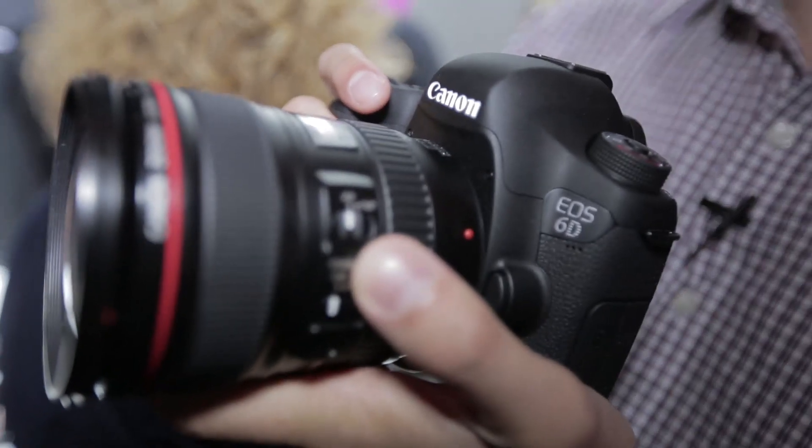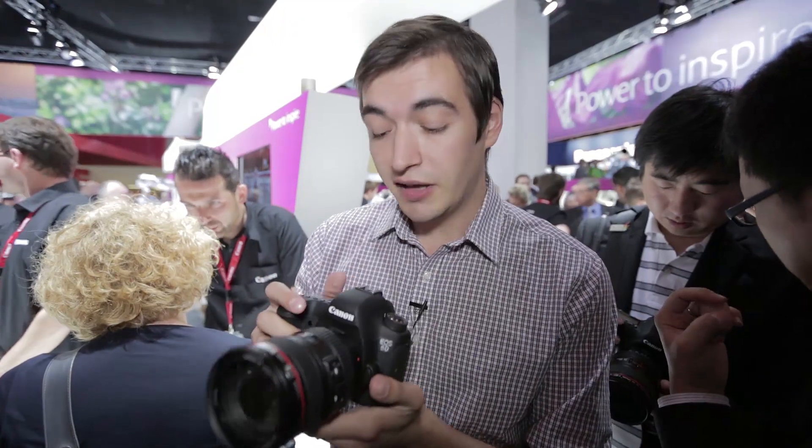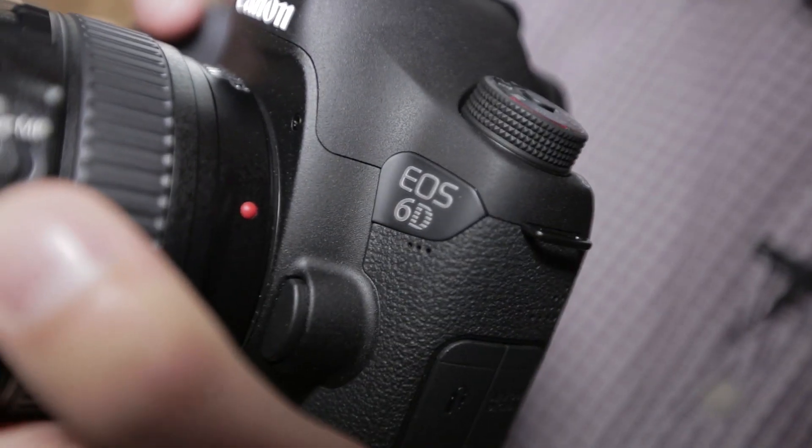Here we have the new Canon 6D. It's an entry-level full-frame digital SLR camera, which means it has a larger sensor, so it should be better in low-light conditions than most digital cameras. It can also make full advantage of 35mm wide-angle lenses.